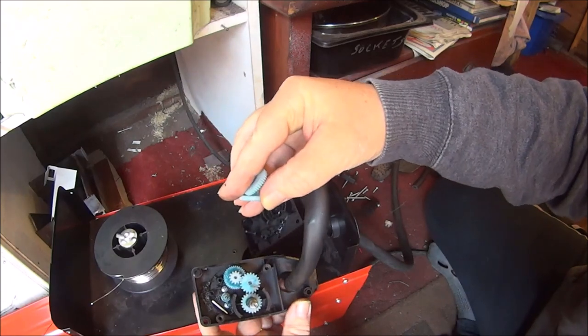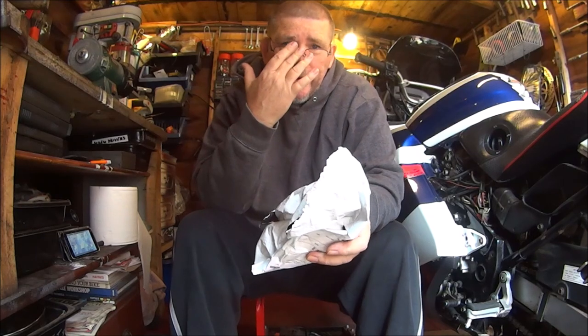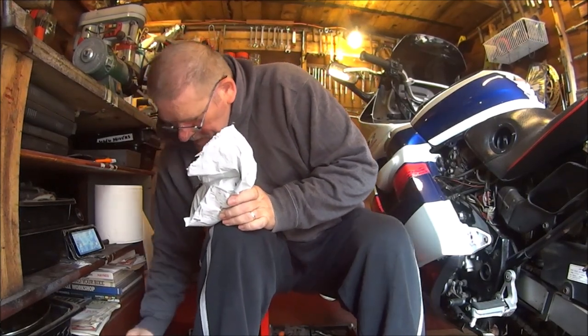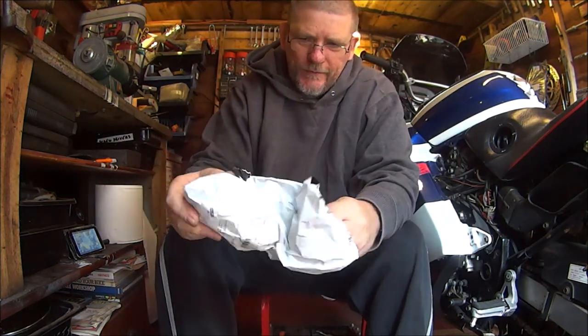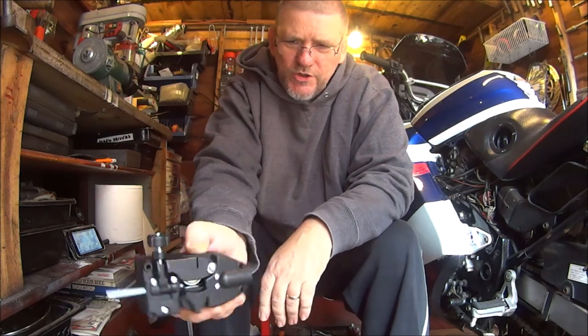Looks like eBay, here we come. Okay so basically I've been on eBay, I've been everywhere on the internet just trying to see if I can find any cogs like these. I can't find any, so I bit the bullet — I'm going to put this new unit in then.